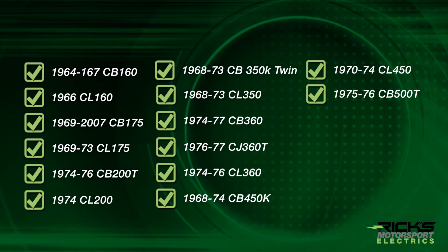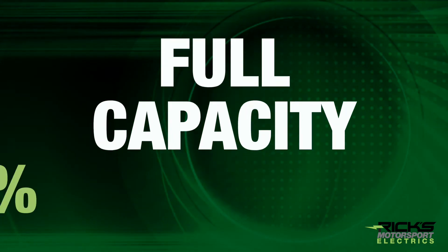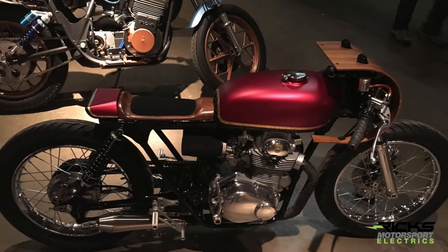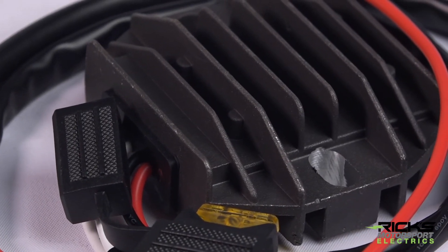It's a combination unit that works with the stock stator to provide an upgraded charging system, allowing the stator to charge at full capacity 100% of the time. For anyone working on a custom build, this is an especially high-performing solution, and it's made with the correct voltage set point to work with lithium-ion batteries.